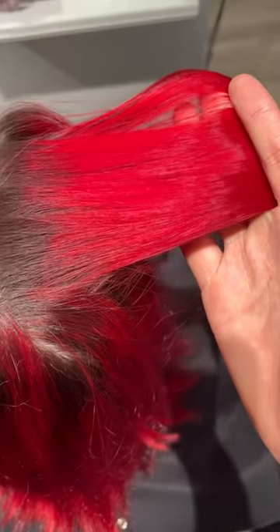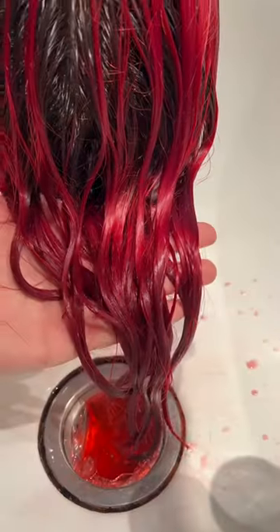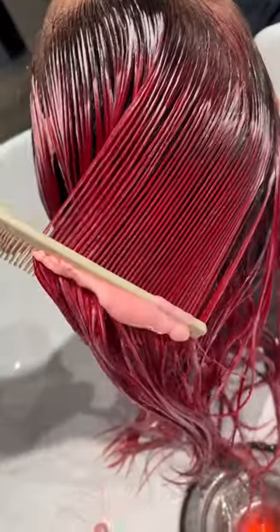I had a client this week that had Red Manic Panic, who was trying to give herself maroon. I started with an Olaplex treatment just to balance her porosity before depositing any color.